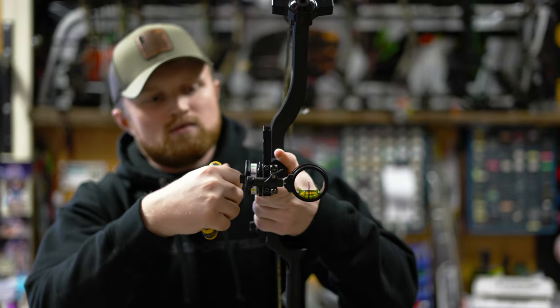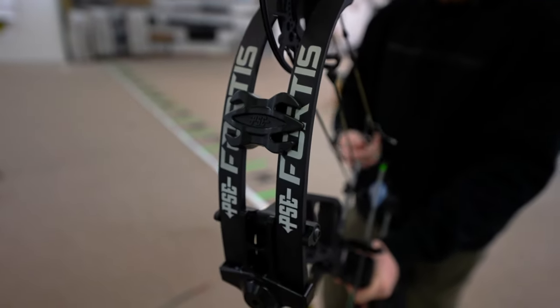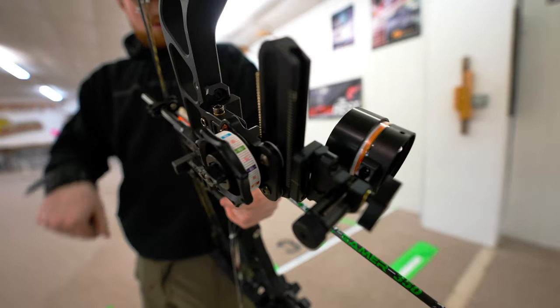Any of the Picatinny mounts that we've had in the past for Hoyt are going to also fit on the PSE aluminum risers with the Picatinny mount. So any of our Tetra line sights — our single pins, our four pins, as well as the Rise — are going to be compatible with that. You're going to get that in both the Tetra Rise as well as the Tetra Max Rise, and then the Tetra and Tetra Max single and four pins. There are a lot of options there for all you PSE shooters looking to utilize the new Picatinny mount on the PSE rail.